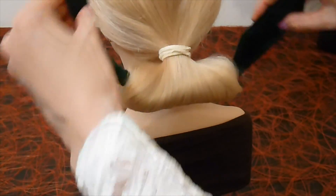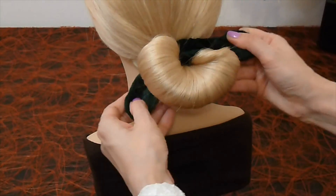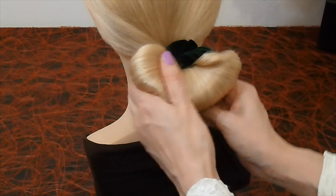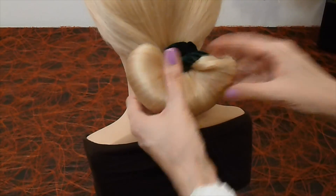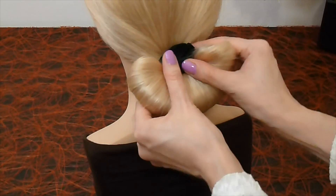Join together the ends of the hair twister. The hair bun is ready!